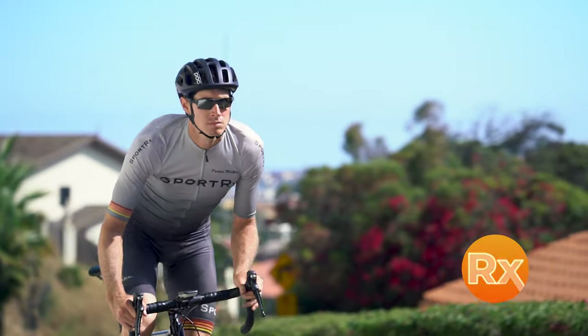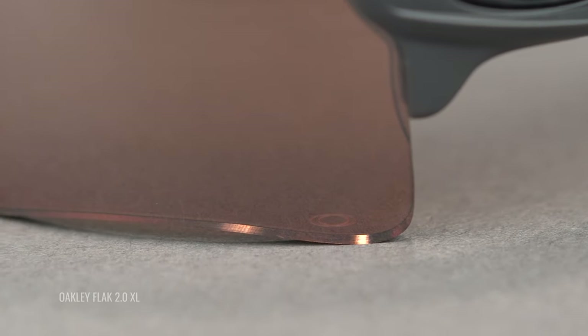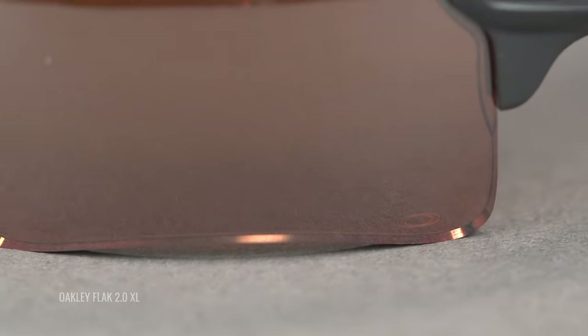Let's be honest — the best part about all of this is it's available in prescription. Yes, it is. You can get Oakley authentic lenses from SportRx and do not forget that you will get the little etching, the little Oakley O, to signify the fact that you are getting an authentic Oakley lens. There is no such thing as non-Oakley Prism anything, so do not sleep on that if you need prescription.